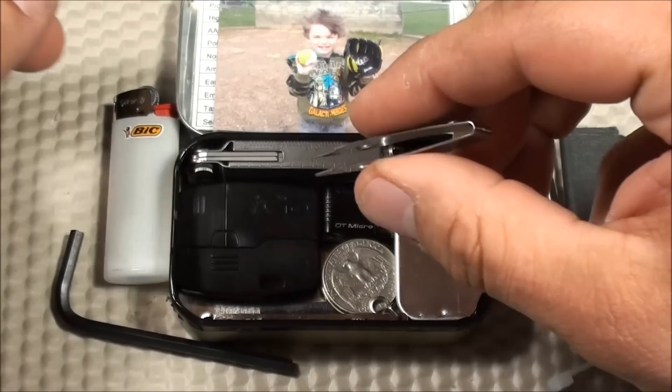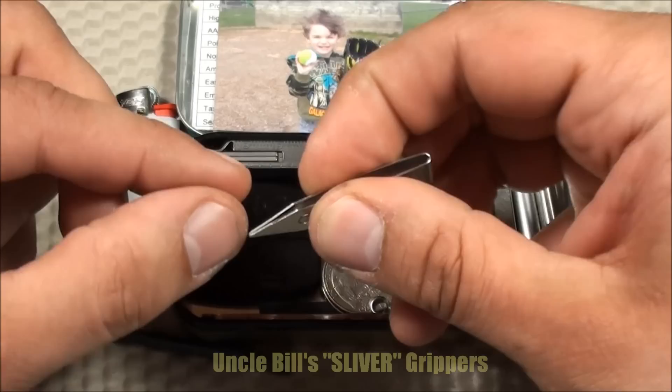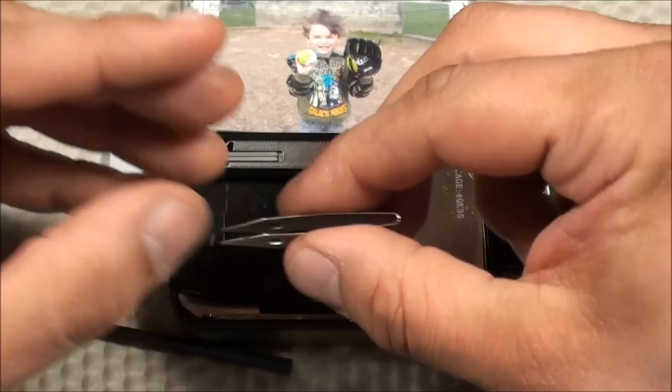I like having tweezers on me. They could be used for removing splinters, and they're also great for pulling out jumpers from motherboards — I work in the software engineering field. These are the Uncle Bill's Silver Gripper tweezers. I took off the protective attachment on the front just to make it easier to fit inside the tin, since space is limited.